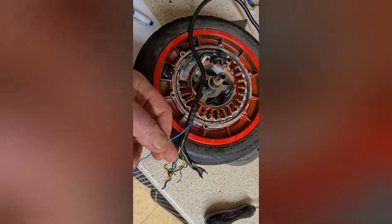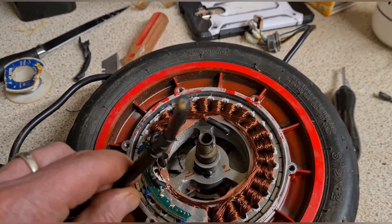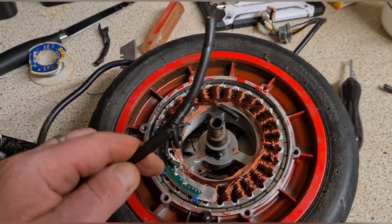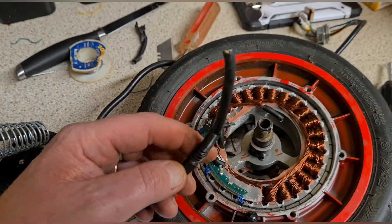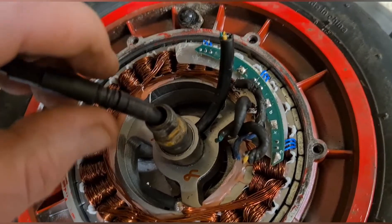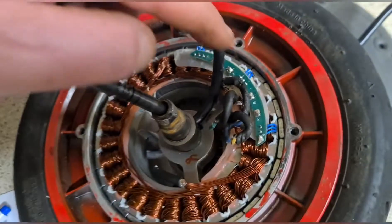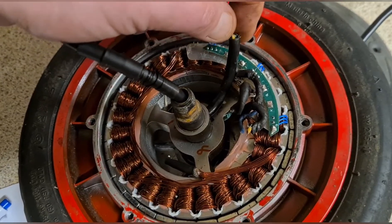I've cut right back to where the twisting was starting to be really bad. There's a little sheath here I've managed to save as well — it moves up and down the wire. I've threaded the wire back through this hole and back in to where the wire connections are, threading it through the spline and out the other side. Now I just need to trim these wires back and make them bare ready to solder.